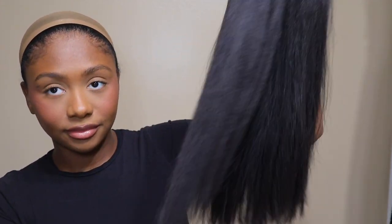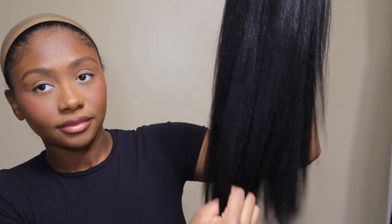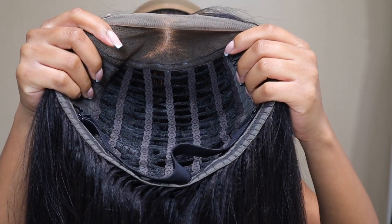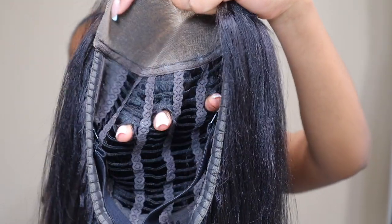Hey guys, welcome back to my channel! In today's video I'm going to be showing you guys this wig from US Hair. They sent me this 14-inch yaki straight bob wig in a six by four and a half lace. This is one of their wear-and-go wigs.